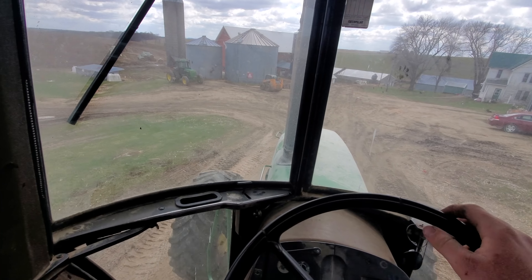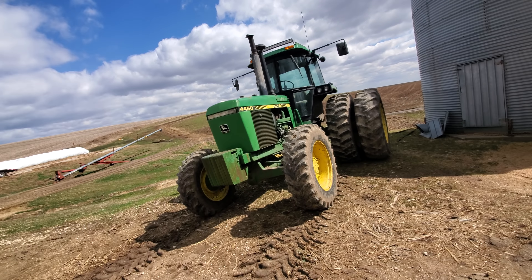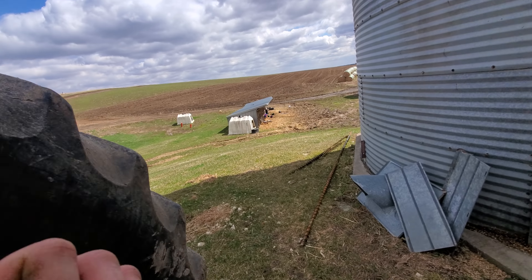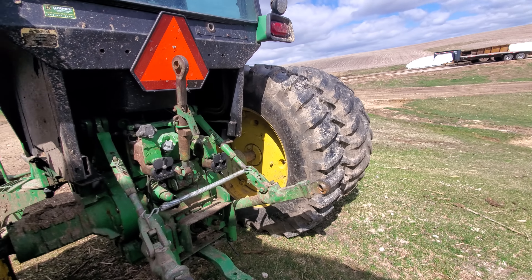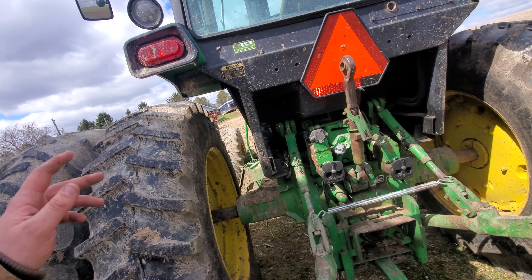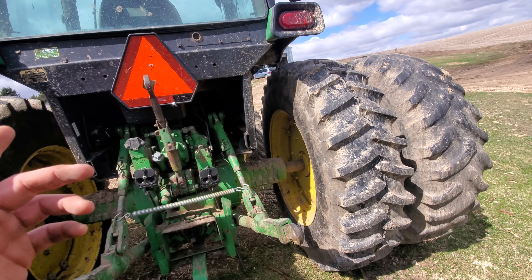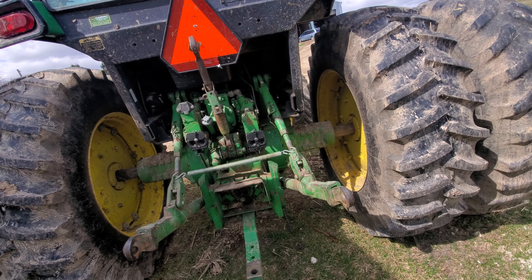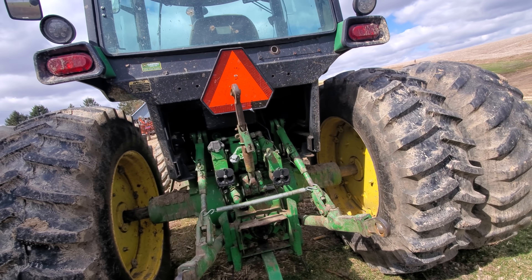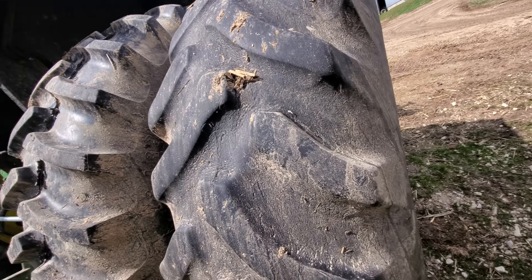We got the duals on here yesterday too. I'm thinking this one's going to run the disc and the drag this spring. Usually we don't have to disc in the spring, but last year we had some down corn and we really don't know - honestly the field cultivator is not going to make it through without plugging. We should get a Tiger-Mate field cultivator one of these years, they've got more trash flow. We're going to be disking maybe another 50 or 60 acres just to ensure we won't have problems with the field cultivator plugging up, because that can waste a lot of time.